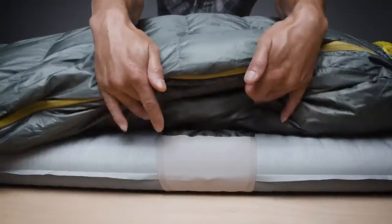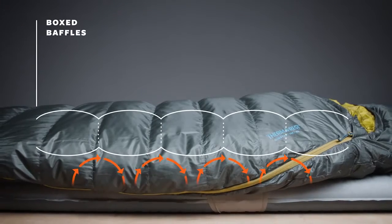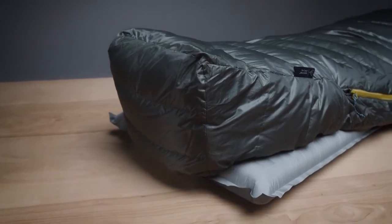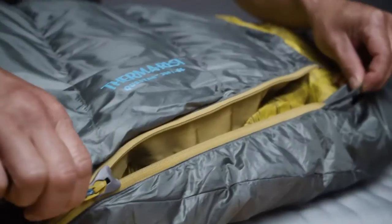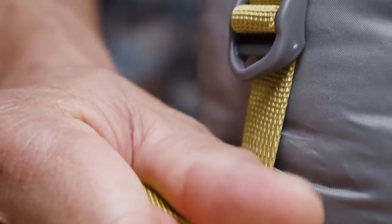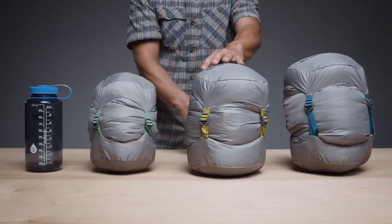Synergy Link connectors secure the Questar on your pad and box baffling construction helps eliminate cold spots. Pairing these features with a Toasis foot box, oversized draft tubes, and a full-length snag-free zipper makes the Questar one of the comfiest down sleeping bags available. When it's time to break camp, the Questar is compressed to a backpack-friendly size inside the included compression sack.